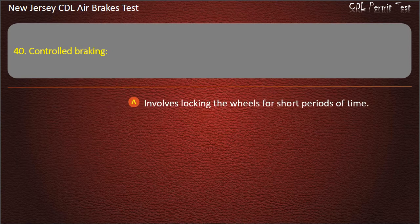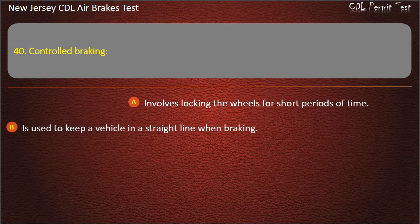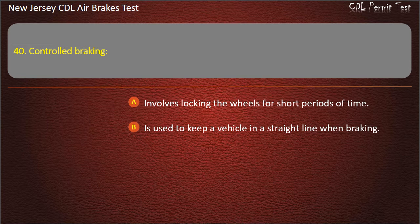Question 40. Controlled braking: Involves locking the wheels for short periods of time; Is used to keep a vehicle in a straight line when braking; Can be used while you are turning sharply. Answer: Is used to keep a vehicle in a straight line when braking.